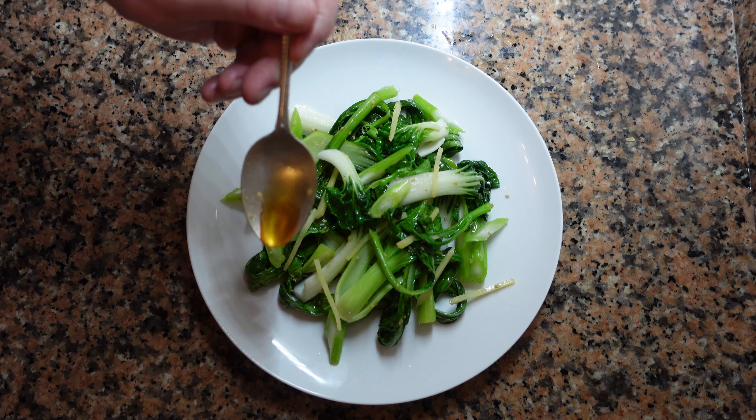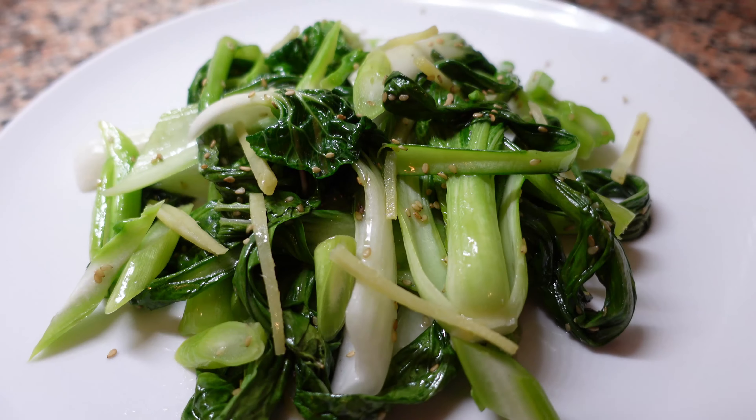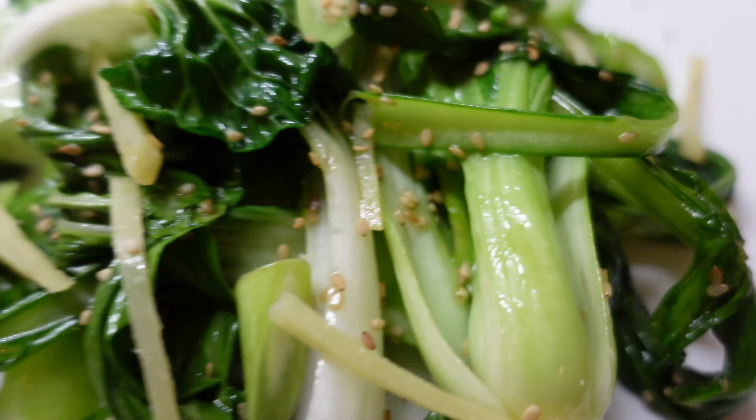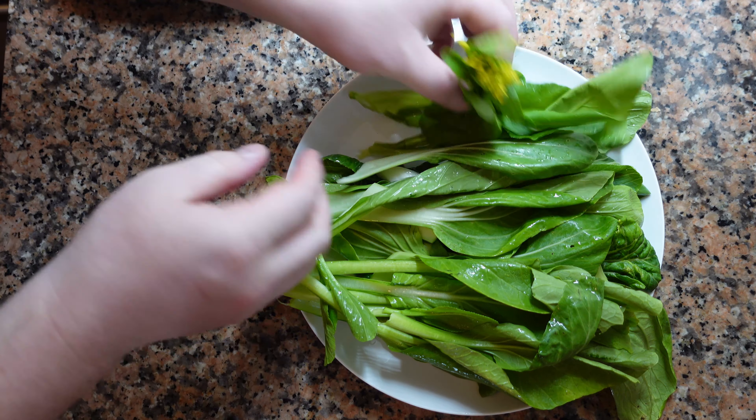Asian greens, ginger and sesame — more specifically choi sum and two different types of bok choy. These greens are all from the mustard and cabbage family and they're delicious. This is a super quick and easy dish. Let's begin.